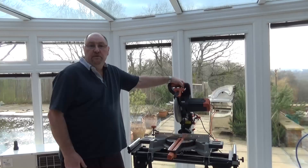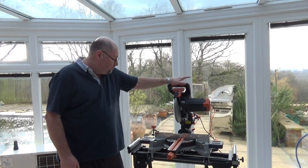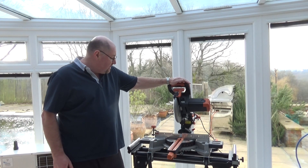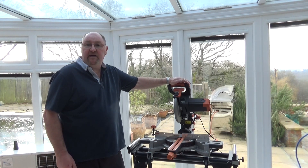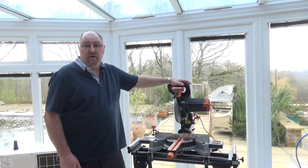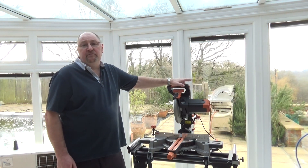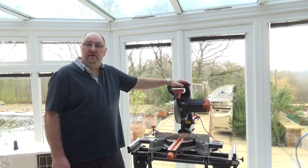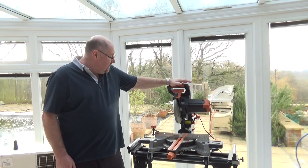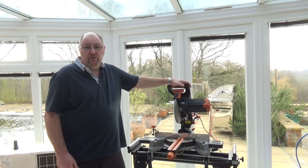So this really is a multi-purpose blade. The Evolution R255 SMS — I think this is a smashing mitre saw. Every time Evolution produces a new saw they up their game, and that's no exception here. I think this is by far the best saw of theirs that I've reviewed. The soft start is just a brilliant feature. You'll have a smile on your face as soon as you use it. Evolution keep their prices down, so you're not paying a lot for a very good quality machine. I would recommend this to anybody — I'm very pleased with it, and with the 3 year guarantee you really cannot go wrong.